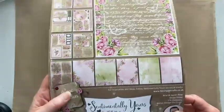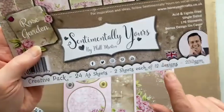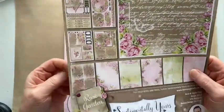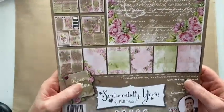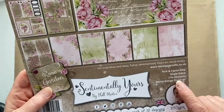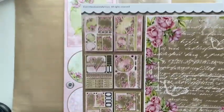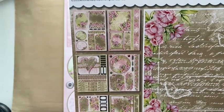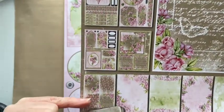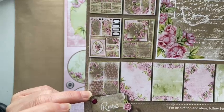All of the creative packs are acid and lignin free. They're single-sided, but the most important thing is that they're 250 GSM, which means they are a construction weight — more like a cardstock than a paper. In this particular one, the Rose Garden, there are 176 individual elements once you've cut them out. You get seven sheets which have toppers, tags, sentiments, and embellishments.